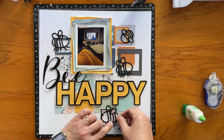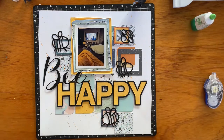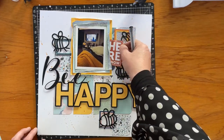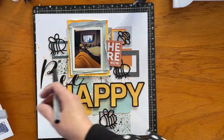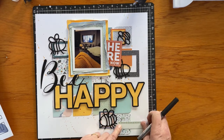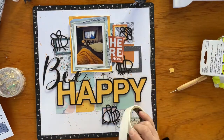I'm using the Tombow Green to attach those bees mostly onto the little frames, so they've got a little bit of lift. There are a few stickers in the Wanda collection as well, and I'm pulling out one that says 'here now' because that ties in perfectly with the 'be happy where you are' kind of thing. I've put a little tab down there as a journaling sticker.